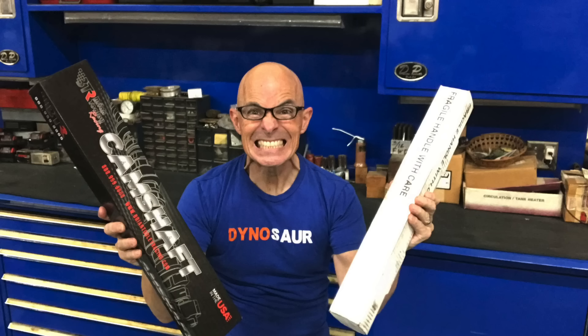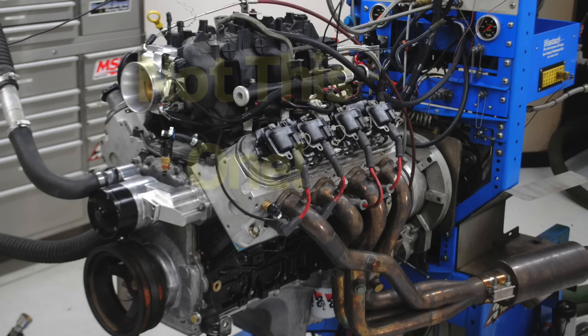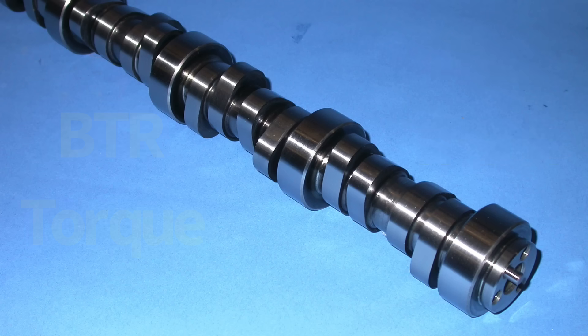In this video, we have the long-awaited comparison between the Sloppy Best cam and the Brian Tooley Racing Truck Norris cam, and we also have a lot more data. We're going to compare both those cams on a 5.3 liter and on a 5.7 liter. We're also going to compare the Truck Norris cam to the Torque cam and the Stage 1 Truck cam. Lots of great stuff.